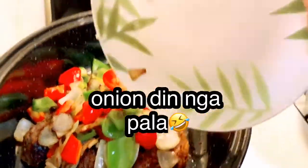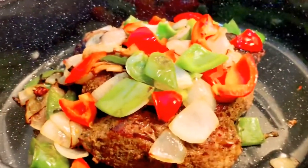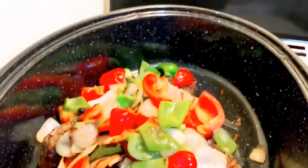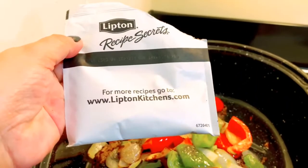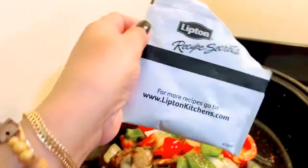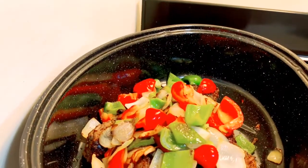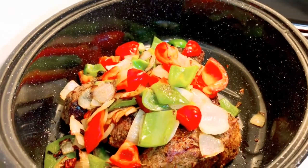May extra na ingredients pala — ito yung ingredients na nakalimutan ko sabihin sa inyo. Nawala kasi yung carton. Ito yung recipe secret guys — makikita ninyo ito sa convenience store, kahit saan. Ito siya, parang powder siya, para sa beef o pork, something like that. Pero itong binili ko pang pork ito.